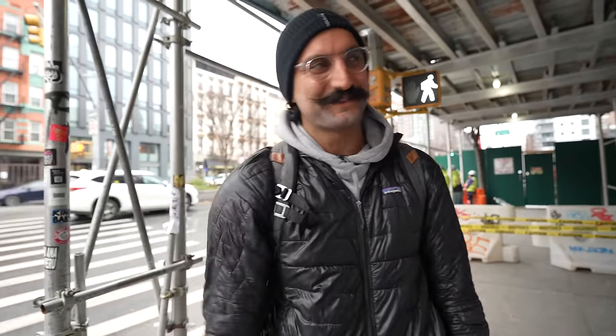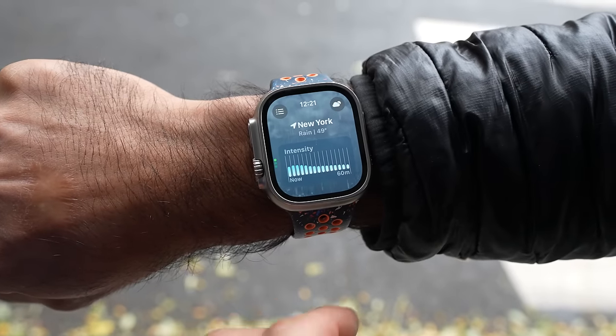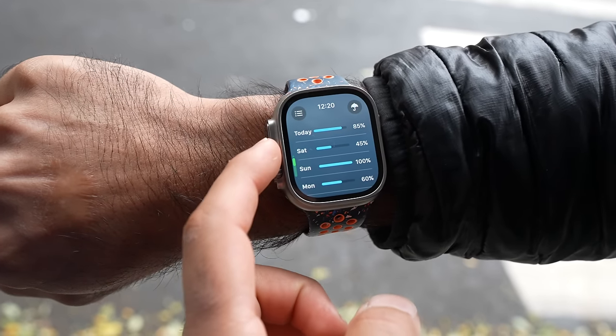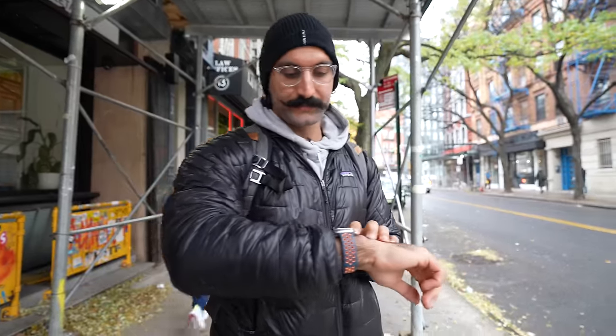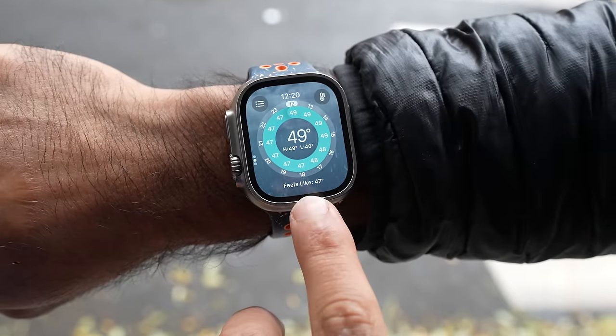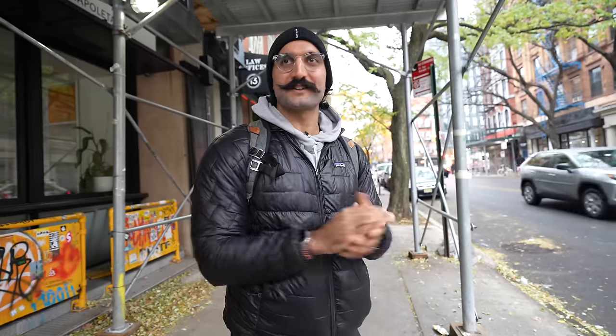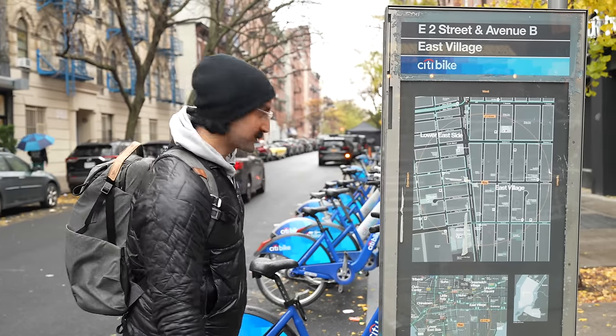New York weather is always changing — raining, sunny, cold, hot, windy, sometimes multiple times a day. I love having the weather app on my watch: I can see what it feels like versus the actual temperature, whether it's raining. Getting basic weather on the Apple Watch is really helpful. It started raining, so we headed to the track for a workout, and I wanted to try a Citi Bike.